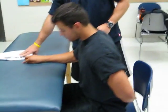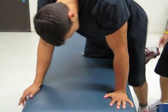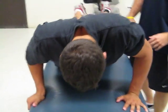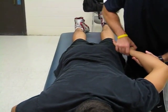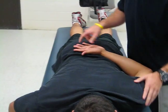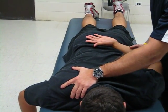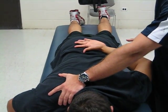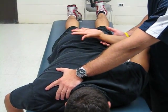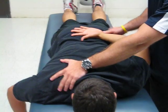For a grade of three, which is going to be against gravity, we're going to have the patient lay down on the table on his stomach. I'm going to ask him to bring his arm right up to the sky. Good job, can you just hold it for me? Testing end-feel there — so that's a grade of three.